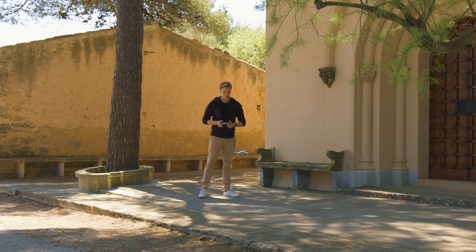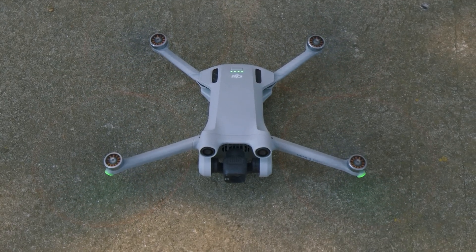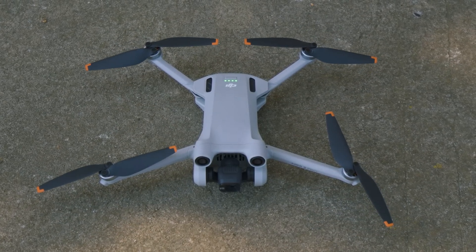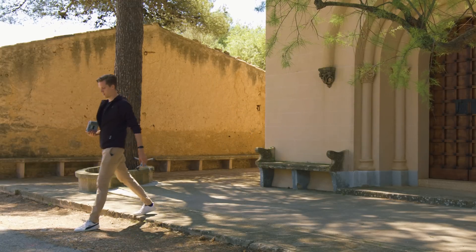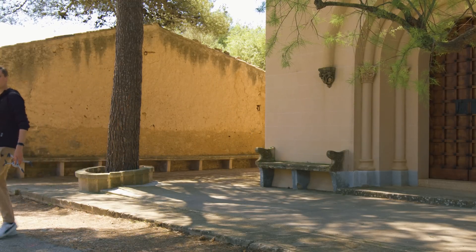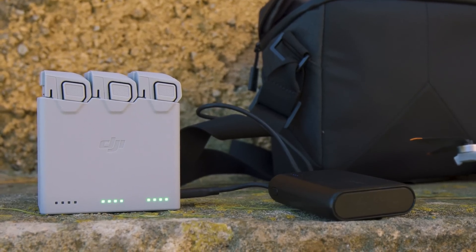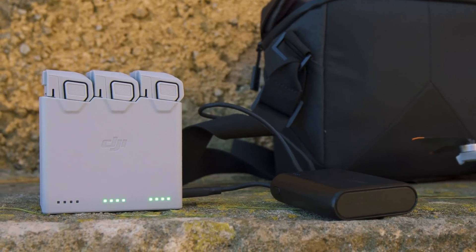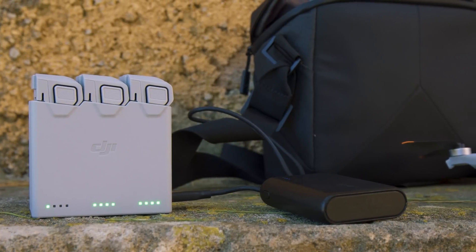The only downside is that the Mini 3 Pro drone is not water-resistant. The propellers, which are slightly larger than those of similar sized models, result in relatively quiet flight noises and a flight time of around 25 minutes. That's undoubtedly a reasonable flight time, though not a new record. After the flight, the batteries can be recharged on the go using a regular power bank — a clear plus compared to larger models that usually require a traditional power outlet.